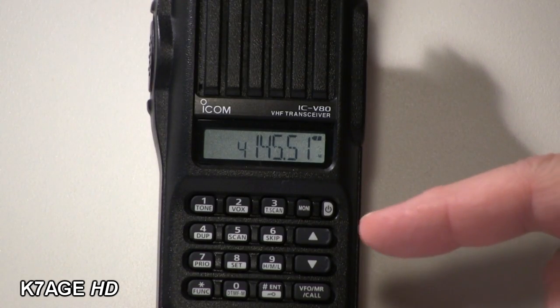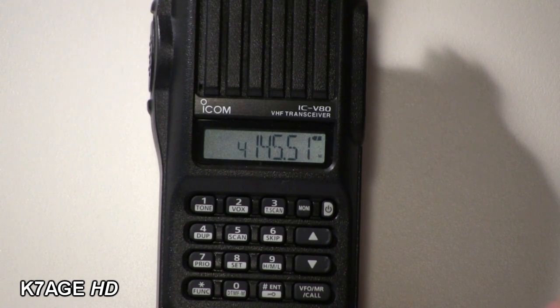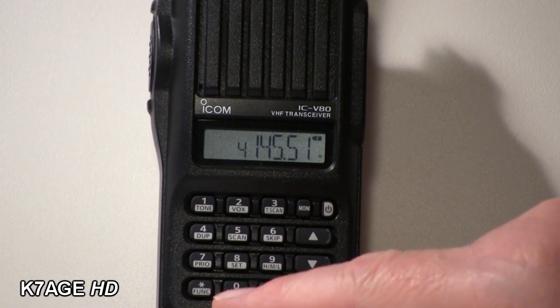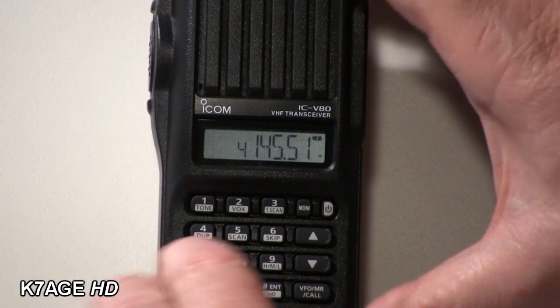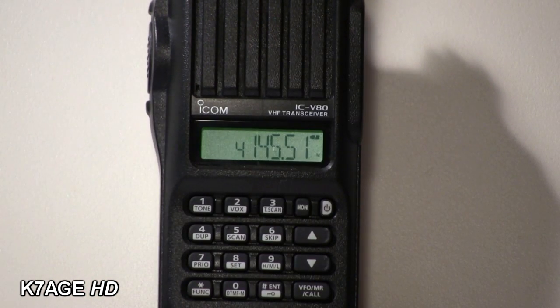Here's my ICOM V80HT that I want to use with my interface to my iPhone. One of the things I have to do is push-to-talk. Well, these radios — the V80 and the T70 — both have built-in VOX. But what I found out is that I can't make it work. If I press the function button and VOX, nothing happens. So back to Google, back to searching to find out what the trick is to make this work.